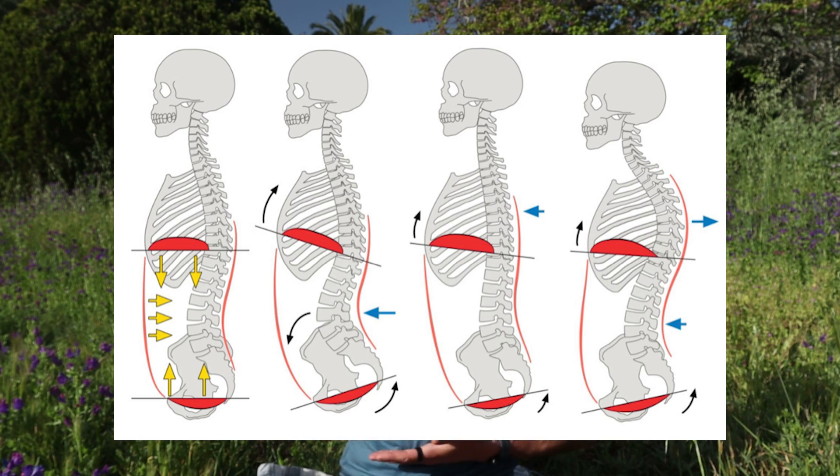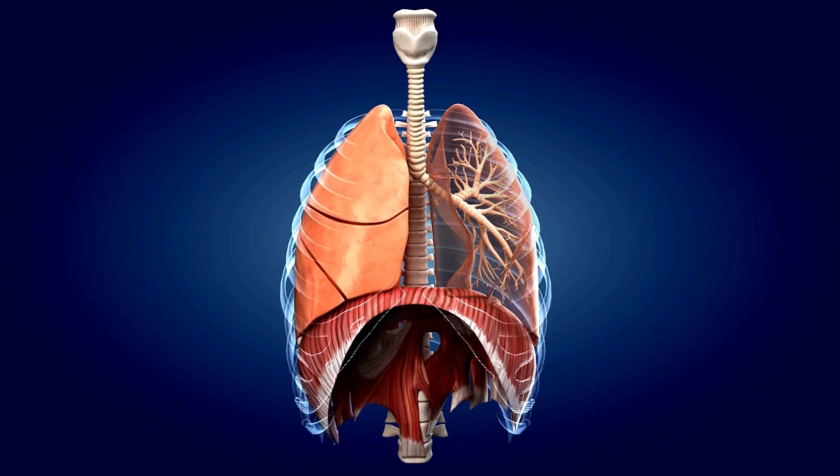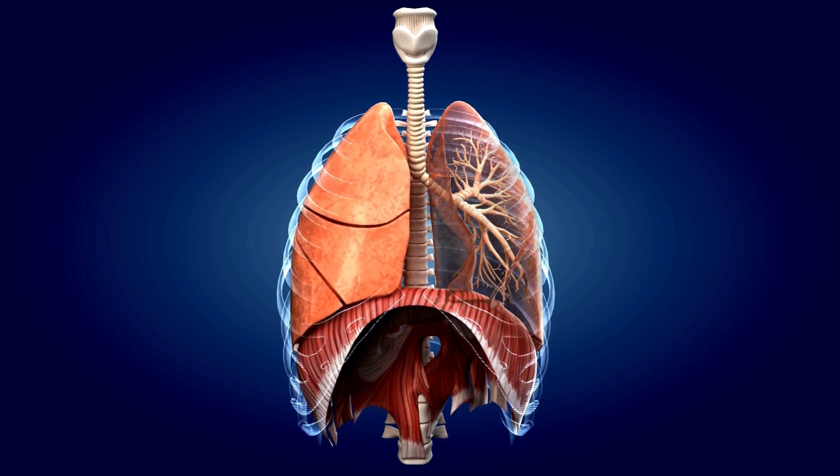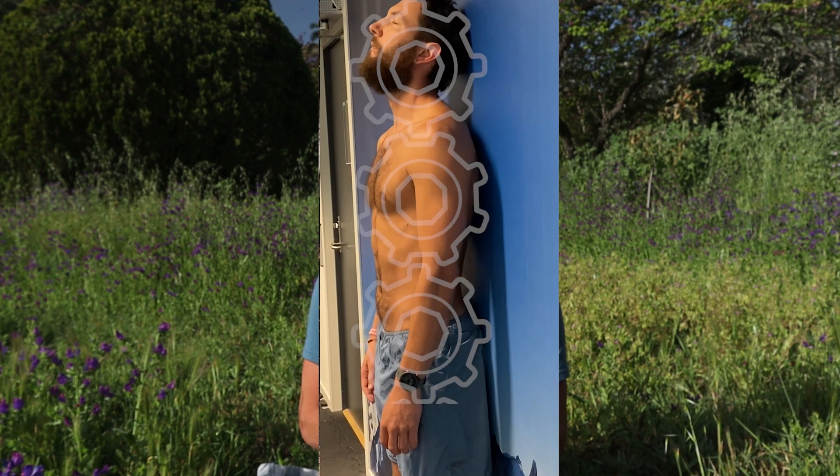The respiratory diaphragm sits smack bang in the middle of the body and is a very large muscle. Each inhale you take, that diaphragm is lowering; each exhale, the diaphragm is raising. It's playing a huge role in how your pelvis and ribcage stabilize, balance, and find alignment in terms of posture. If you've been trying to improve your posture or get out of pain and haven't looked at the diaphragm's role in postural stability, that would be something to look into — it certainly helped me and many of my clients.